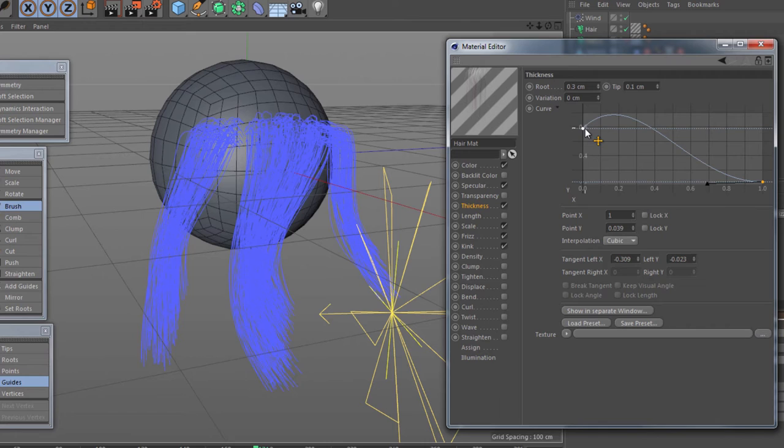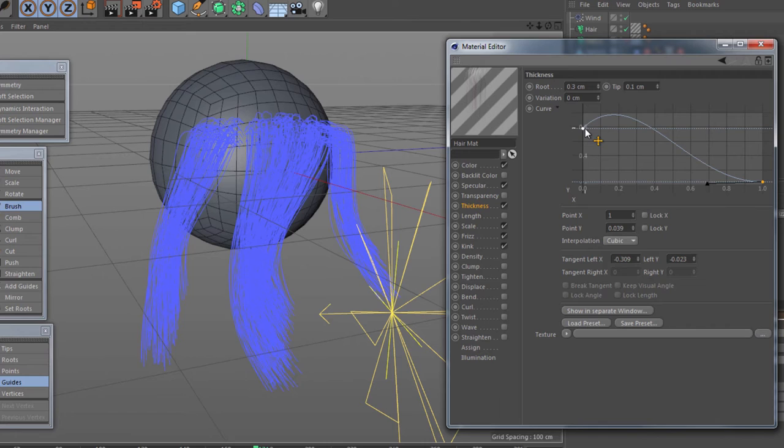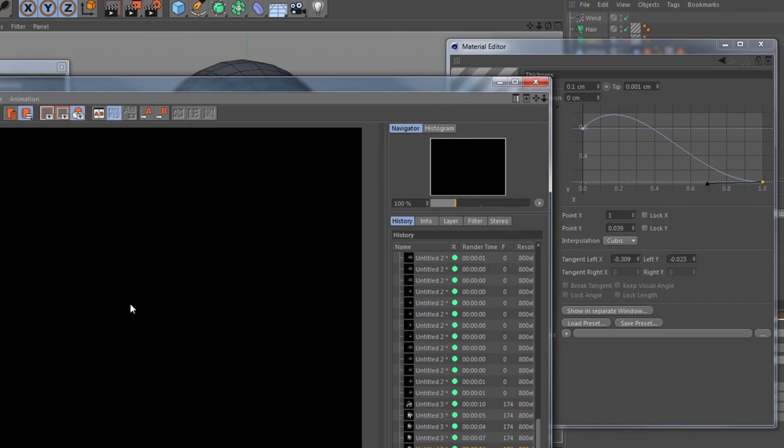Now this hair thickness — I'm still not totally happy with it. Let's have a look and see what that looks like. Ah, that's better.